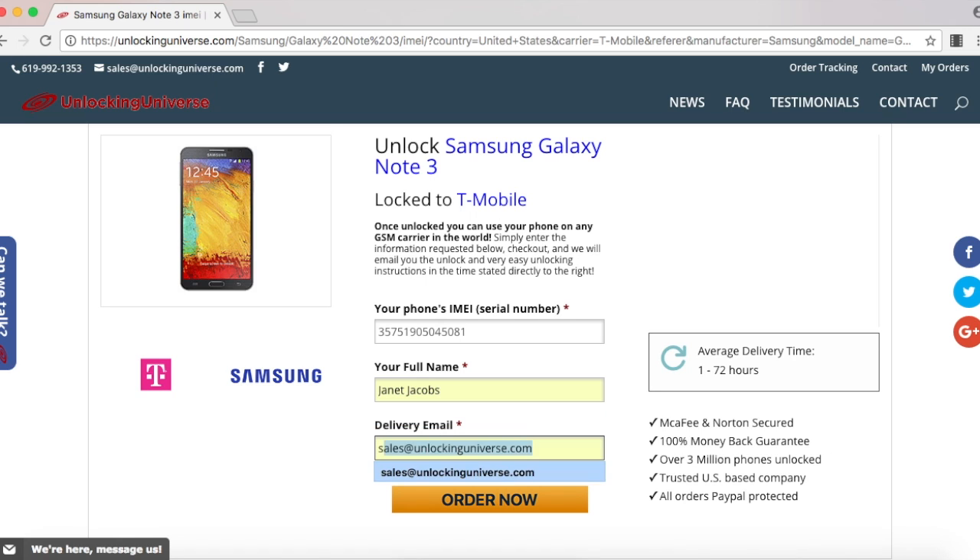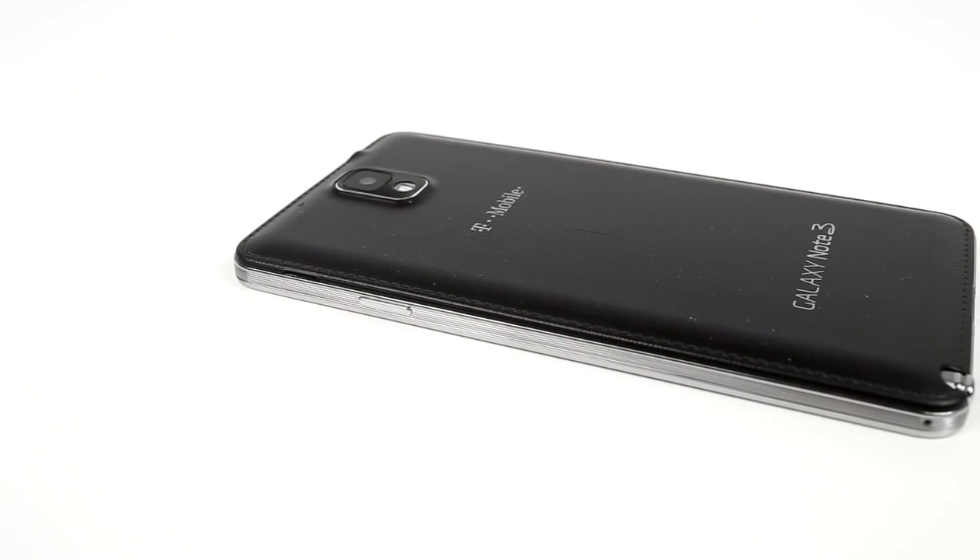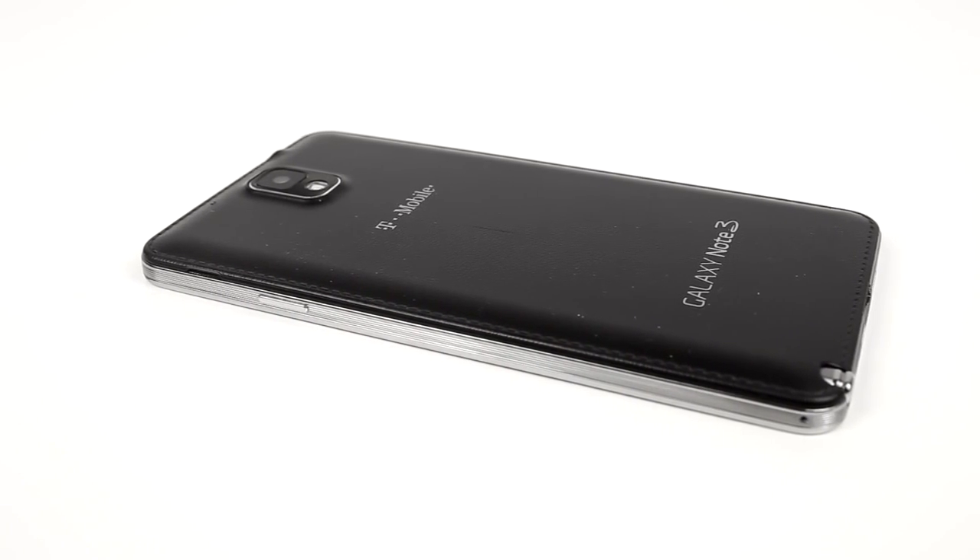Once everything is filled out, select order now, and that will take you to the final screen where you have to check out. After checking out, we will email you your unlock. The price and delivery time of your unlock varies by phone, but don't worry because we do deliver our codes much faster than any other unlocking website.